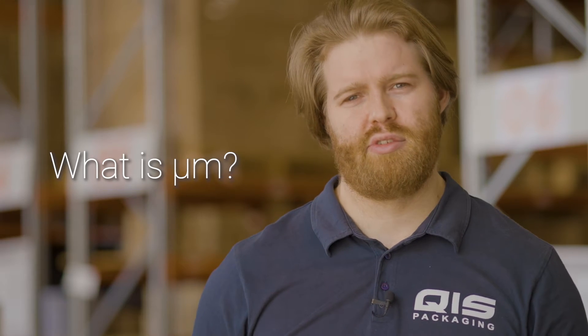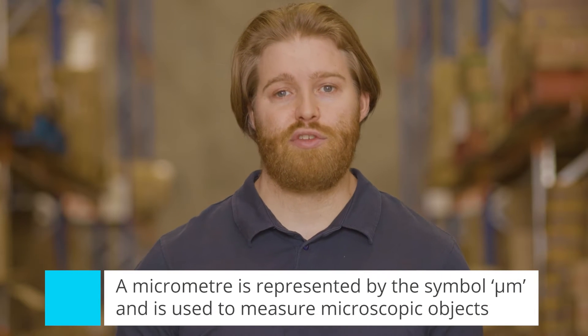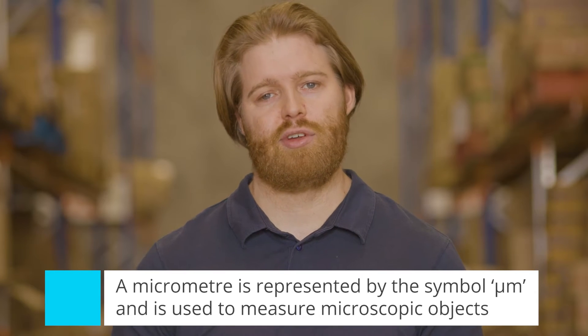Hey, I'm Liam from QIS Packaging and in this video I'm going to explain what micrometers, or UM, are and how they're used. The term micrometer, which is represented by the symbol UM, is a unit of measurement that's used to measure microscopic objects like cells. This measurement is also used for the thickness of plastic in the packaging industry.